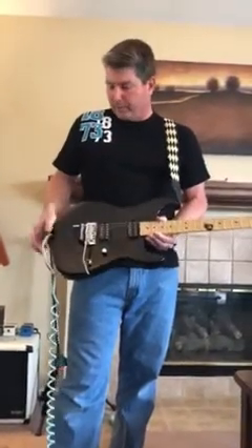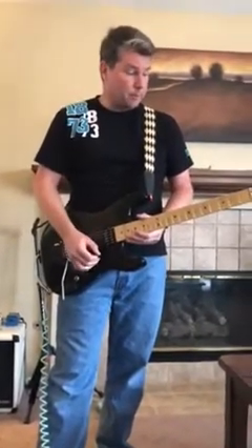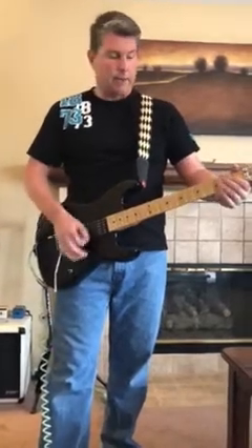Now you can use the D-Tuna. The D-Tuna is super easy to install and it actually holds the tune pretty, pretty good. Just a quick demo here — I'm in E-flat tuning right now, but it's in standard.